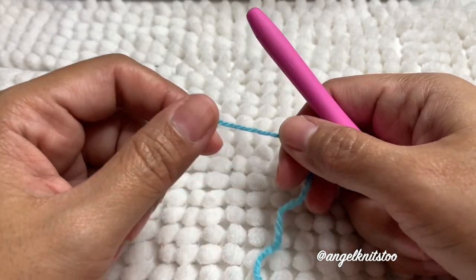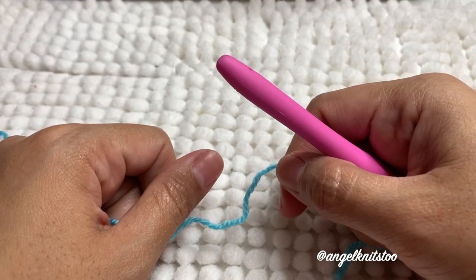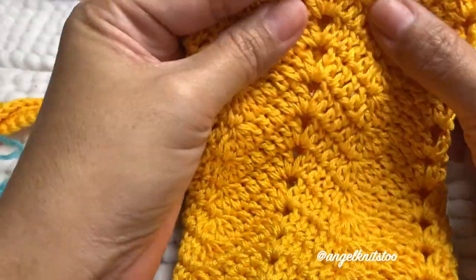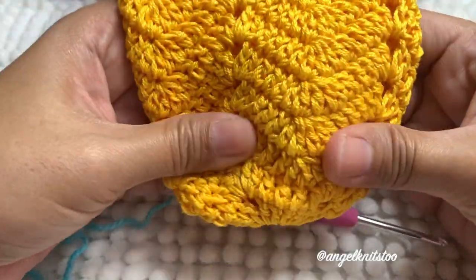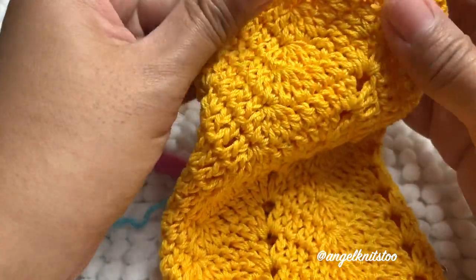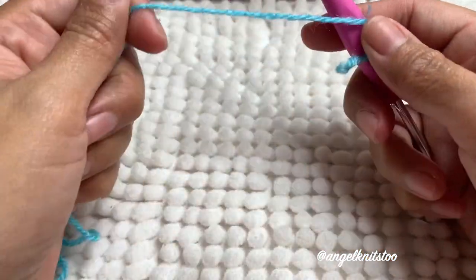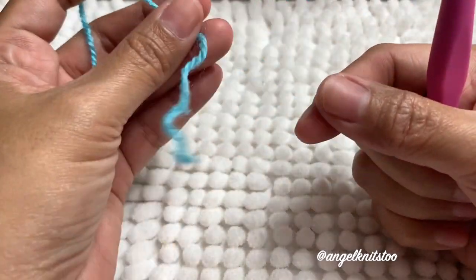Hello and welcome back to my channel. Today we have a new project to make. In this tutorial, we're going to make our crochet cover for our water bottle. This is in Chevron. The yellow one I'm using is a double pull of Monaco Mercerized Cotton. But for this demonstration, I'm going to use a scrap yarn that I have on my stash.